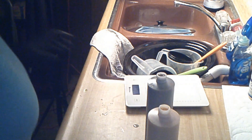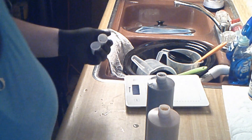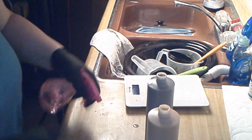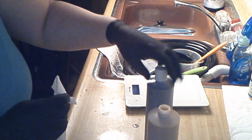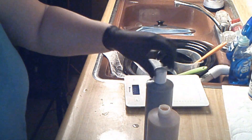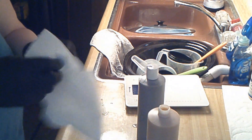Then I just cap them — grab my cap — and re-alcohol the caps too, got both sides. And then I'm gonna label them. Easy peasy lemon squeezy — that's how I'm doing them.